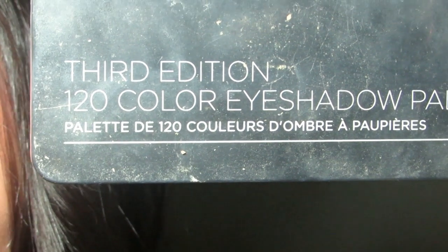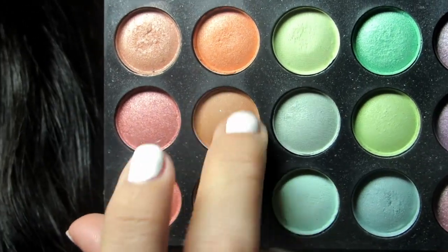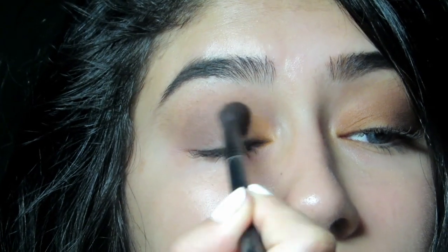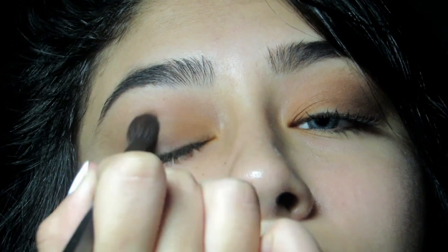Third edition, 120 color eyeshadow palette by BH from NYX. I'm going to use my finger just to go in the inner corner. Then using the same brush, I'm going to use the same color just to blend it out, using just the shade right above it.